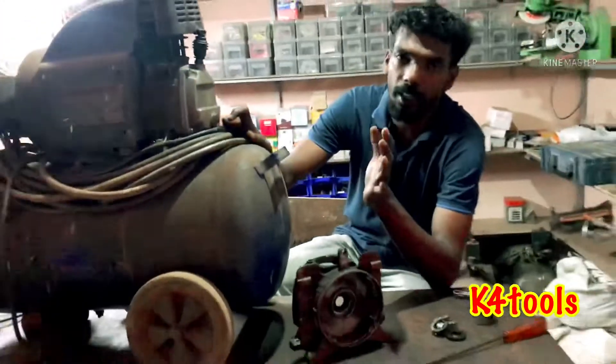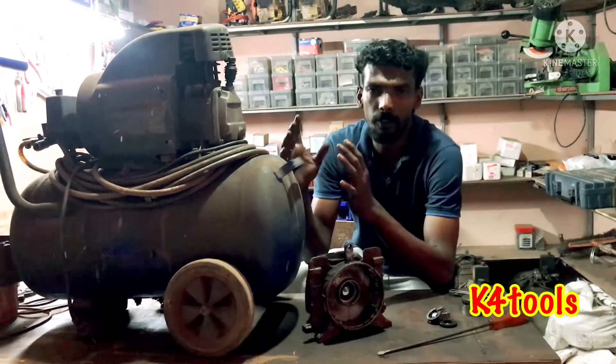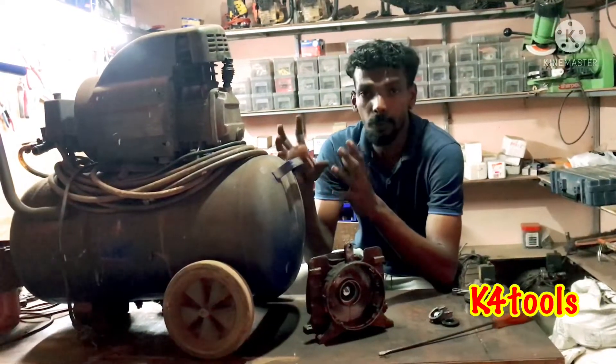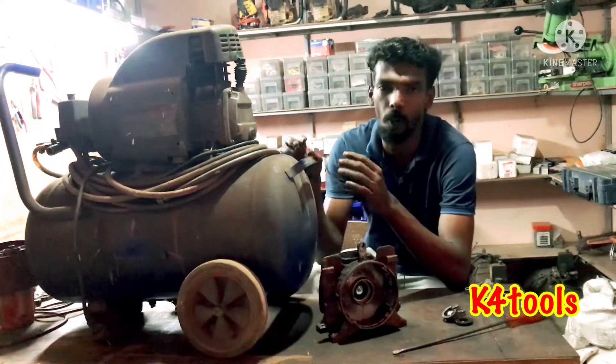For example, when paint is used with this compressor, the oil is also mixed in with the paint. In a few years, the oil will be coated inside the tank along with the oil.